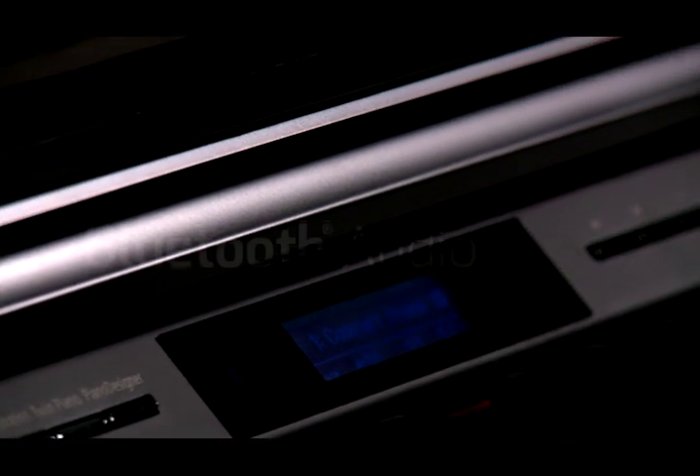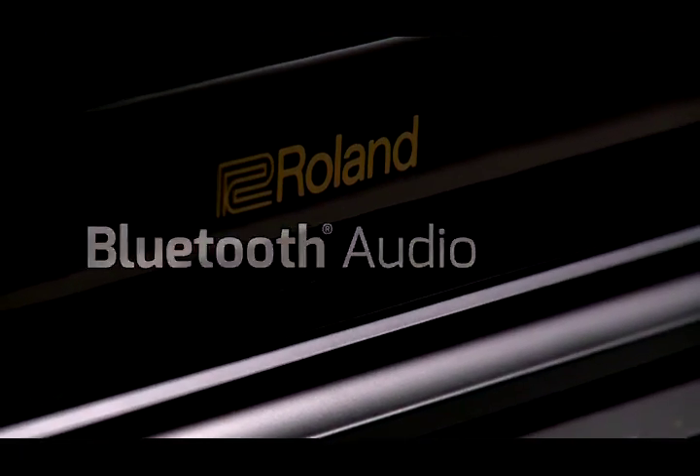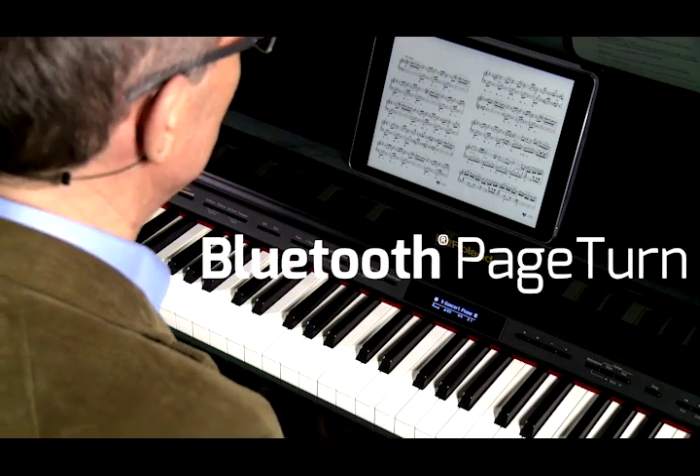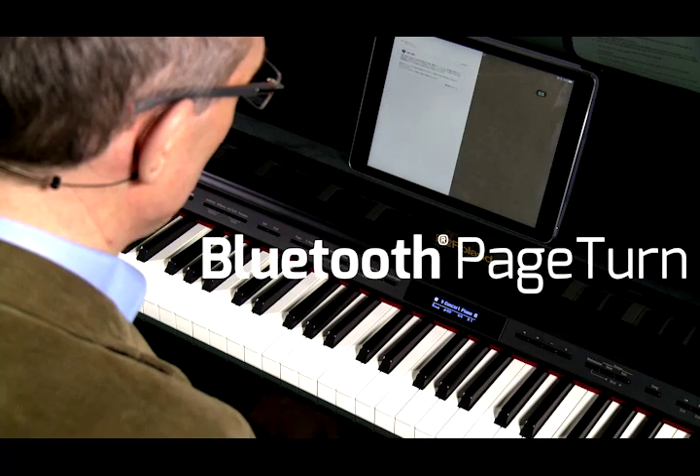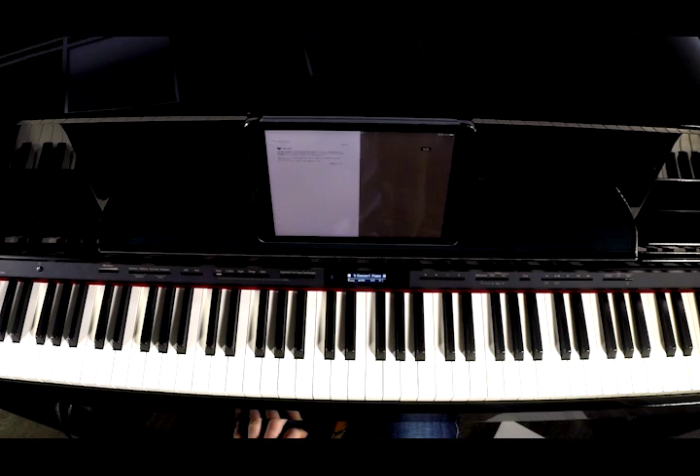There are three ways that you can connect. You can connect via Bluetooth Audio, which enables you to stream audio from your mobile device to your piano. You can connect via Bluetooth MIDI, which enables your piano to become a wireless MIDI controller if you want to record into a DAW. And the third way is via Bluetooth Page Turn, which enables you to quite literally turn the page on a score that is displayed in one of the many apps that are available.